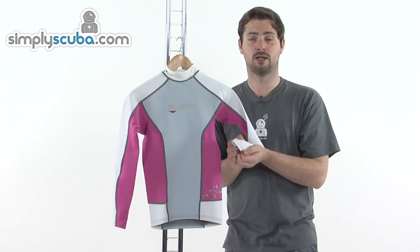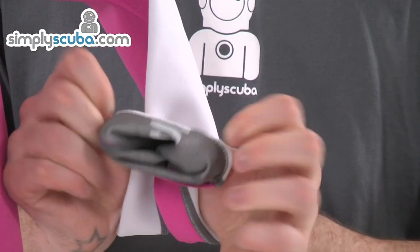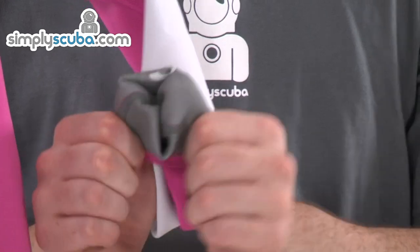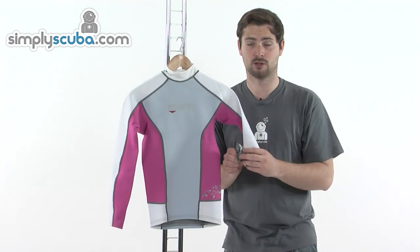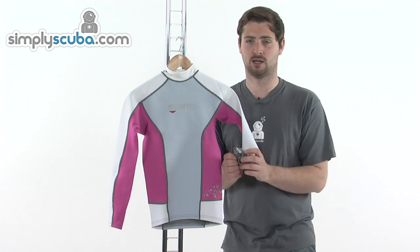Double rolled around the cuffs, so nice and comfortable around the wrists. We've also got this nice soft material on the inside of the rash vest throughout the entire body — this just prevents it from moving around too much and makes sure the rash vest stays in place.